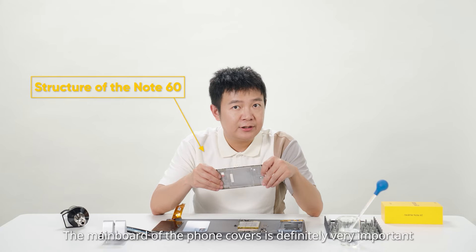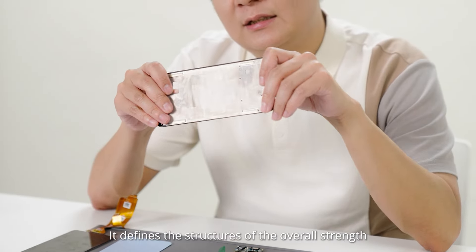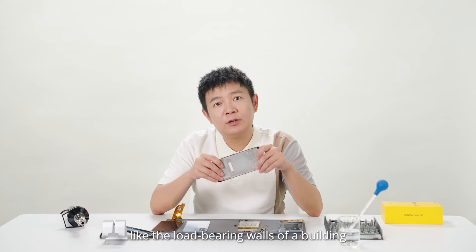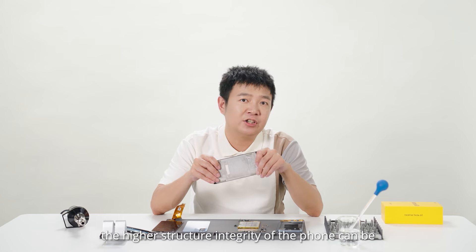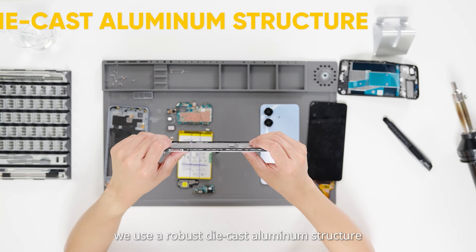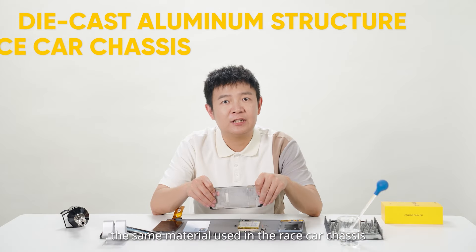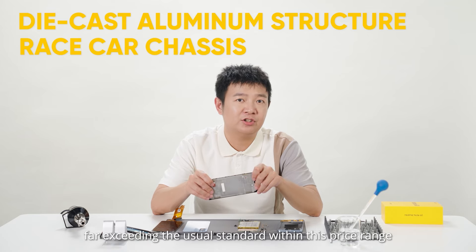The main board cover of the phone is definitely very important. It defines the structural overall strength, like the load-bearing walls of a building. The stronger it is, the higher structural integrity of the phone can be. On the Note 60, we use the robust die-cast aluminum structure — the same material used in race car chassis — exceeding the usual standard within this price range.